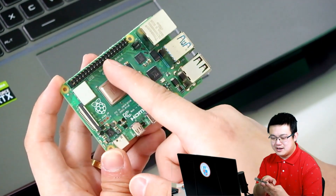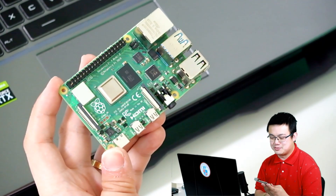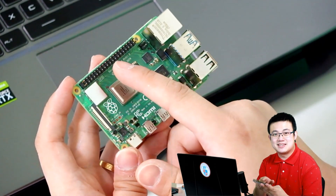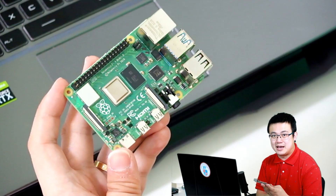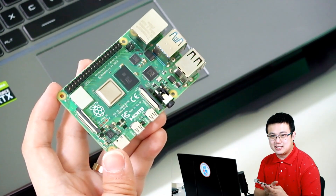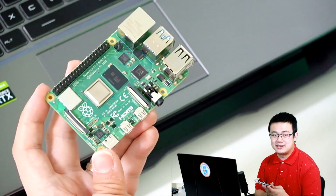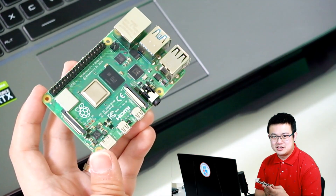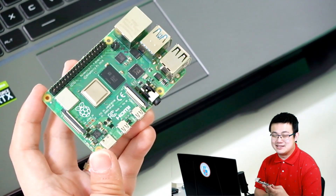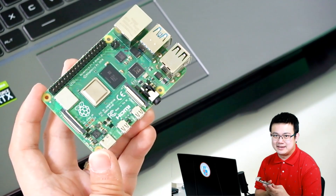And then up the top here, these are really interesting. These are called GPIO pins, which represent general purpose input-output pins. They are for attaching your Raspberry Pi computer to external hardware — things like sensors, motors, other cameras or devices like e-ink displays and so on.